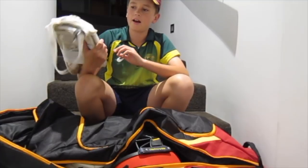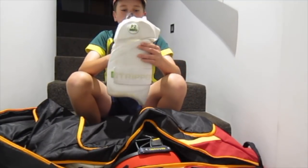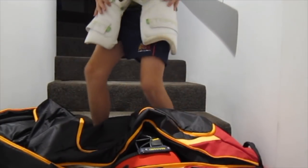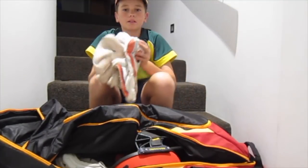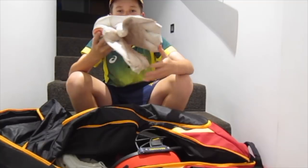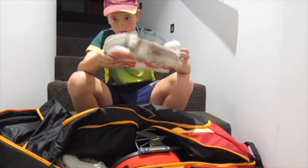Next is my thigh pad. I have the P2 Aero thigh pad. It's got the tooth, so it's there, and the inner thigh pad — that's really cool. I've also got my keeping gloves because I'm not the best keeper, but I have to keep for my club, my community cricket.